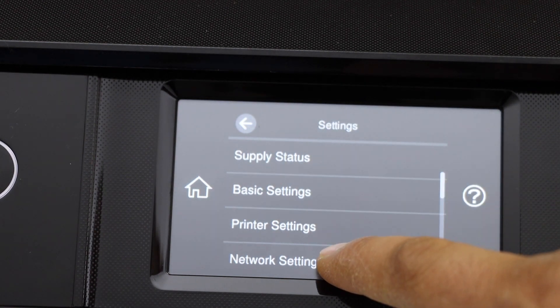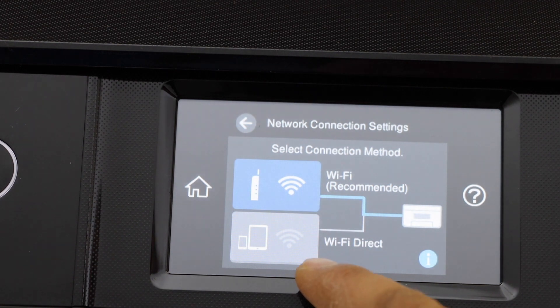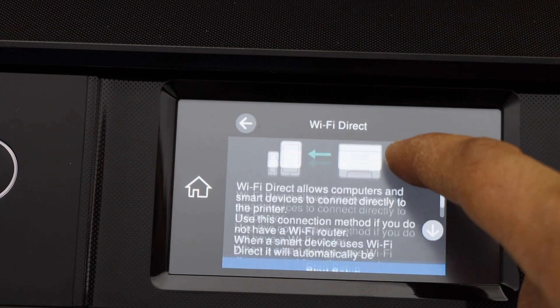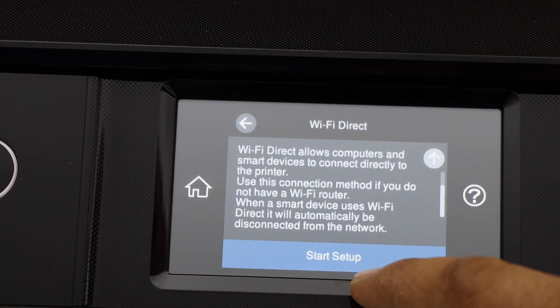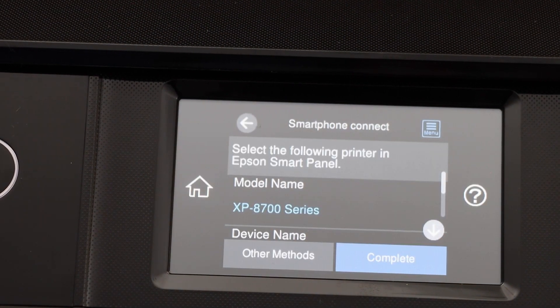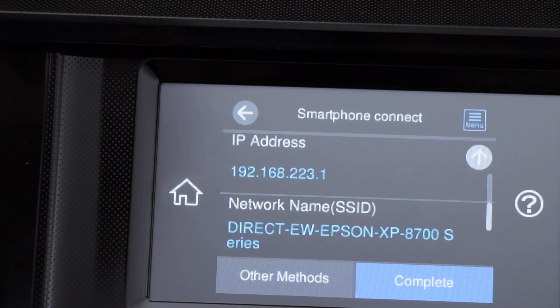Select Network Settings, then Wi-Fi Setup, then select Wi-Fi Direct. Click on Start Setup. On the main screen you should be able to see the name of your printer model. Click on the Other Methods option.